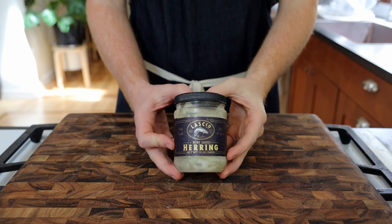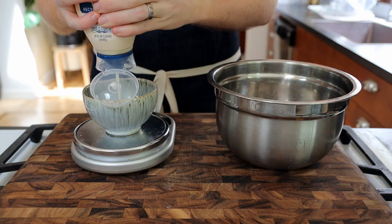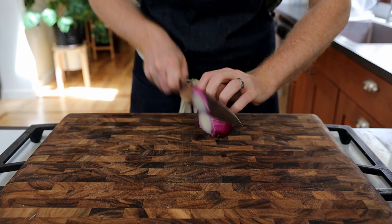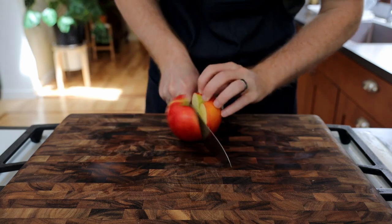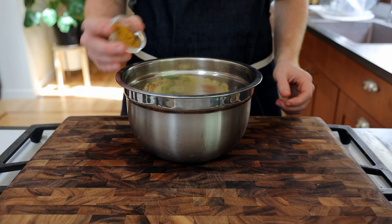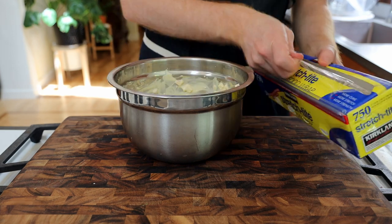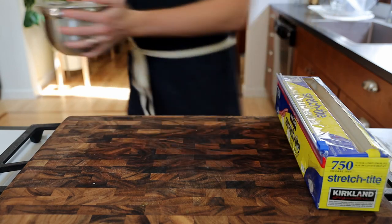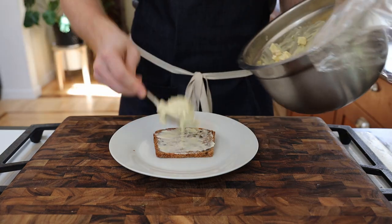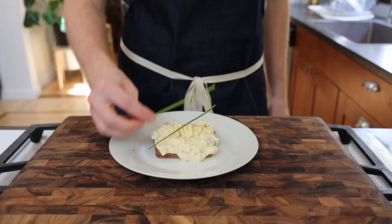First things first: pickled herring for the fish course. Mix together about three fillets of pickled herring, 150 grams of mayo, 200 grams crème fraîche, one red onion diced up, one red apple, a couple tablespoons of chives, a tablespoon of curry powder, a teaspoon of sugar, and salt and pepper. Cover and refrigerate until you're ready to dig in. Cut up and butter a nice slice of our rye bread, top with a couple heaping spoonfuls of our curried pickled herring, and garnish with some chopped apples and chives.